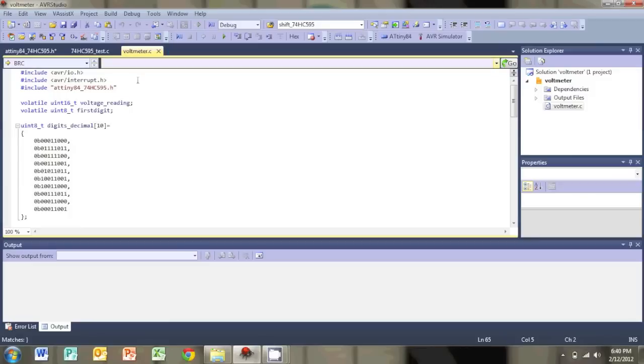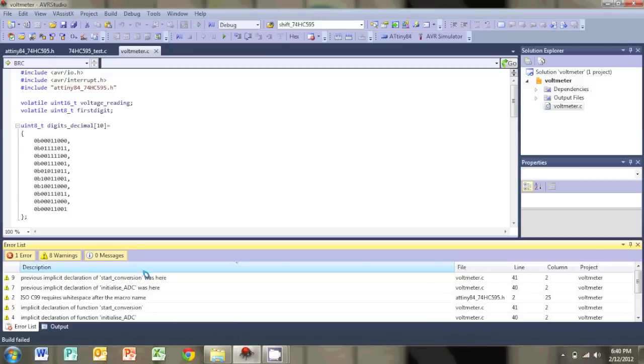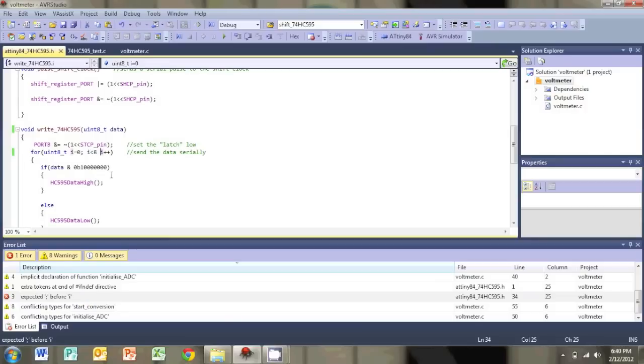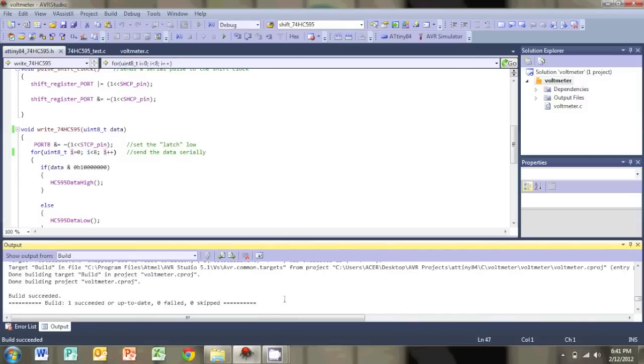This is a really basic program — I've posted the link in the description. If you don't understand anything, I suggest reading up on your C programming or visiting a website like avrfreaks.net. There are tons of good tutorials out there. So let's build this and program it. I want to build the voltmeter. There's a stupid error — that should fix it. No errors — let's program it.